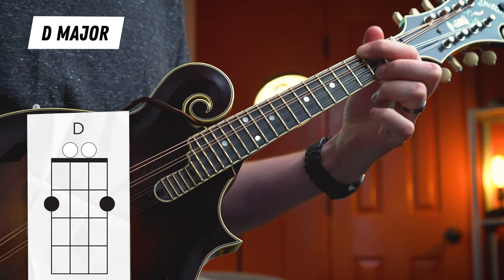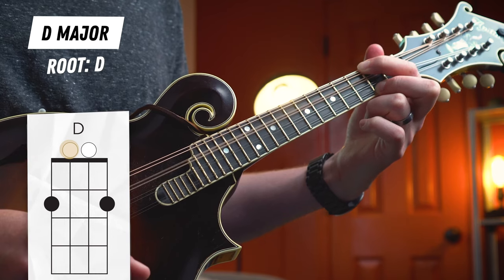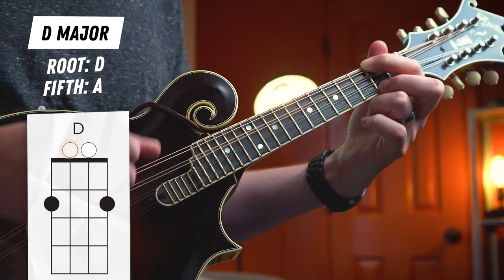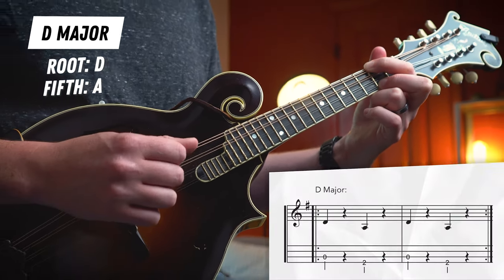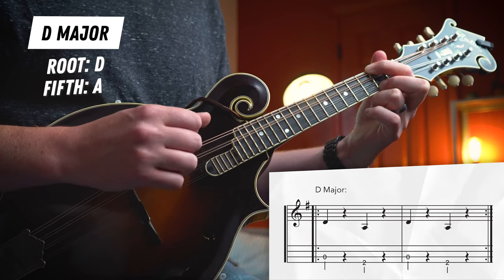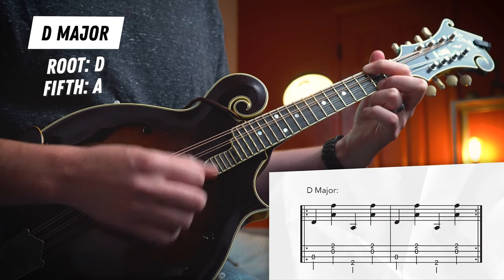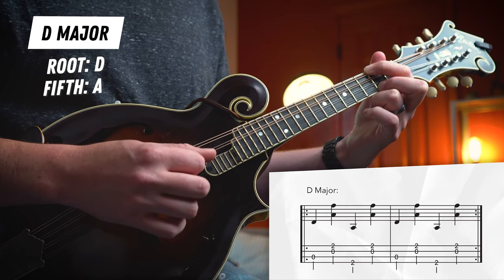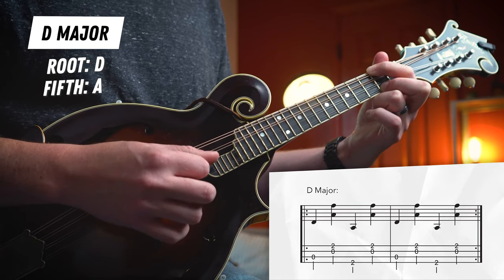Here is our D major boom chuck pattern. This one's a little bit easier — we don't have to move our left hand quite as much. We'll start with our open D shape. Our lowest possible root is right here on our D string. Then the fifth of our D major chord is A — we have an A right there on the second fret of our G string. So here's our boom, then we'll just add in the chuck on the higher strings.